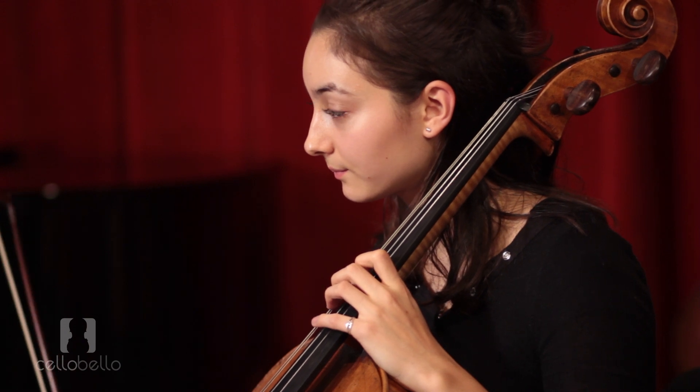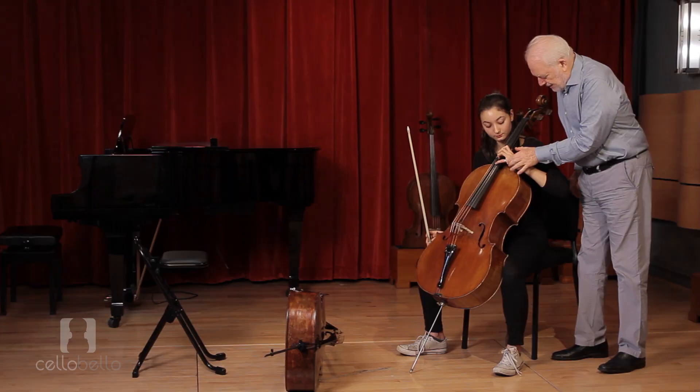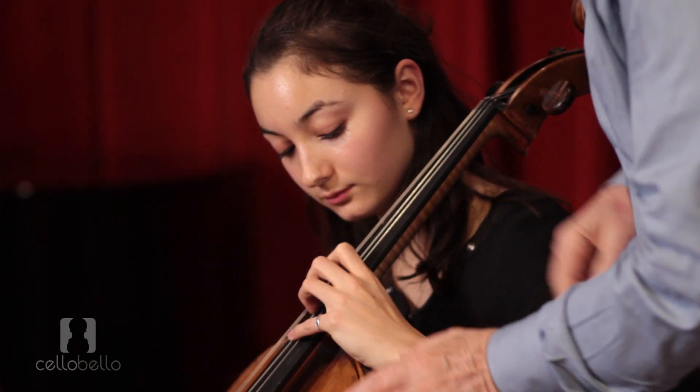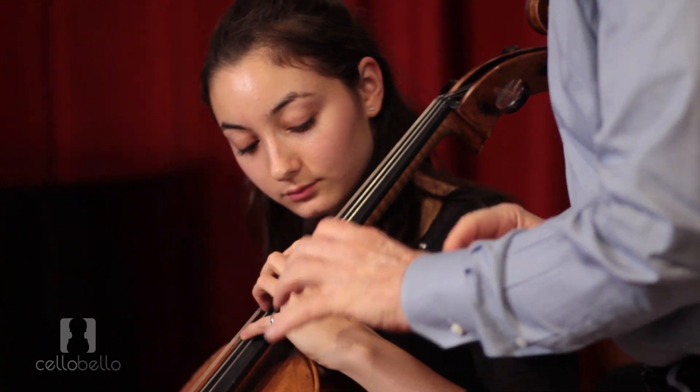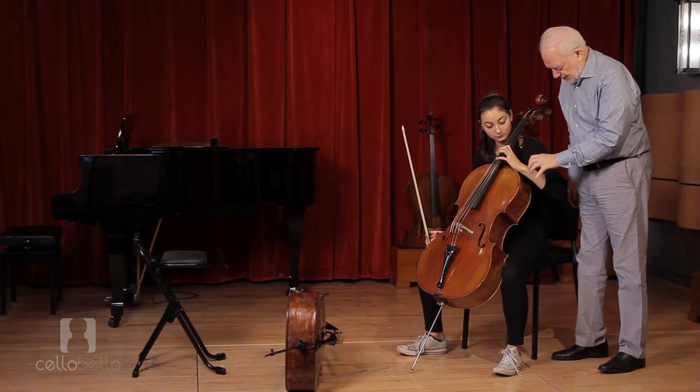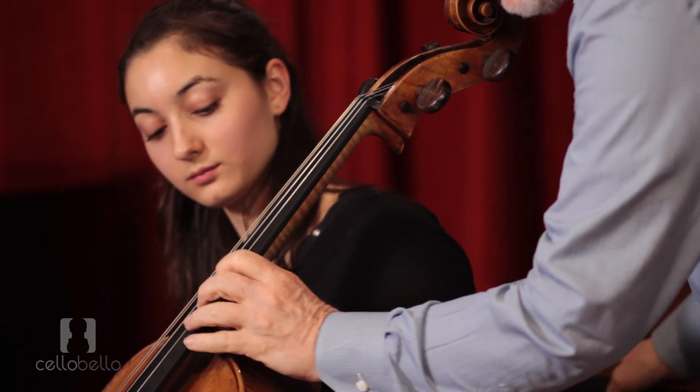So let me throw in a couple of other things. What makes our hands tight — put your hand up there — is when we're tight across the bridge here. When there's a tightness right through here and you don't have a release of it, that causes fatigue. So watch my hand once.